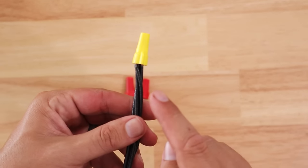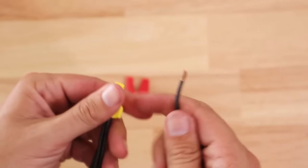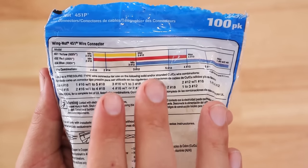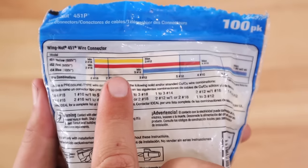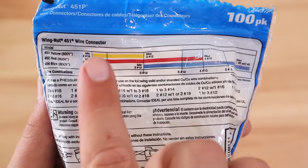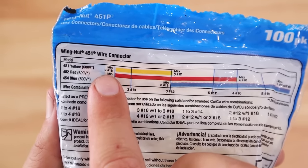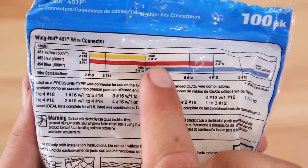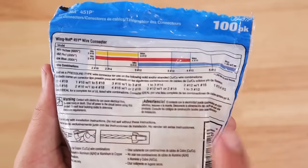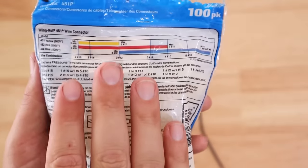For instance, these wires are too large for the quantity in this particular wire nut. What ends up happening is it's really easy for one of these wires to just slide right out if there's any tension put on it at all. That's why it is so important to follow the directions of whatever packaging your particular splicing devices came in. Looking at the back of Ideal's packaging, you can see their designations for different colors of their wire nuts as to what they can or should hold.